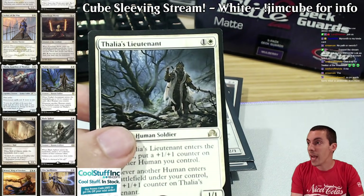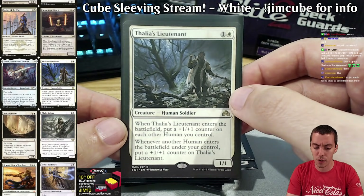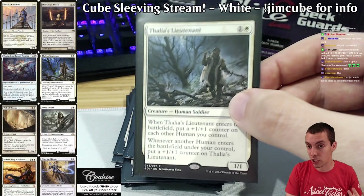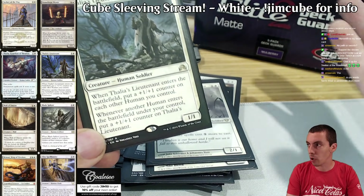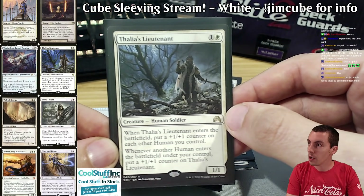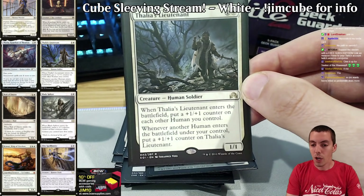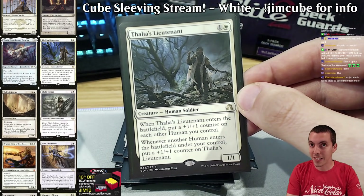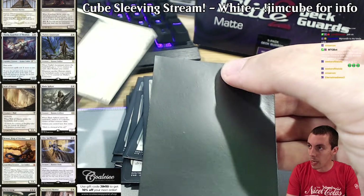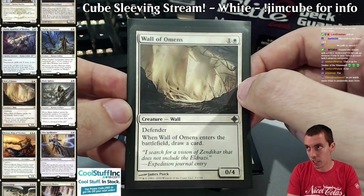Thalia needs no introduction — obviously really really good. Thalia's Lieutenant is a card I've seen in more and more cubes lately; I think we were on this one really early. I think cube design has really improved a lot over the last five years — five years ago my cube was miles ahead in terms of time invested. Now you see Thalia's Lieutenant and these general design philosophies in a lot more cubes. It's a card that makes your draft interesting: do you take the really good non-human card, or the slightly worse human card to enable the synergy? Wall of Omens — just a solid defensive card, also good in a slight blink theme.